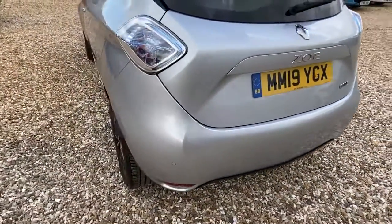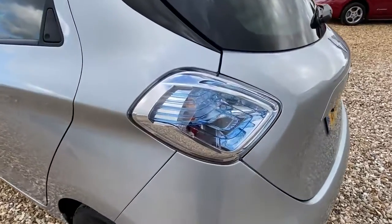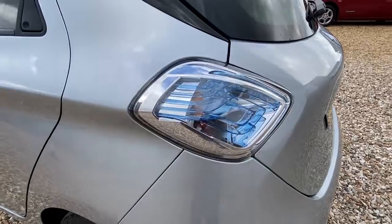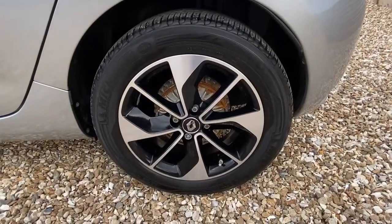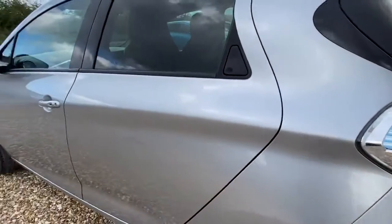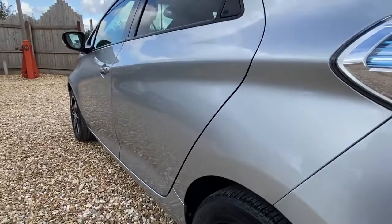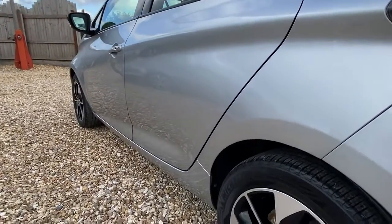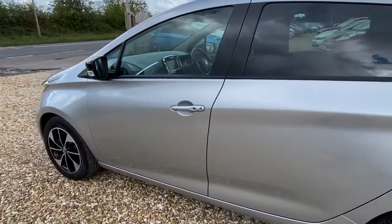Just moving further around the car. I always say it but I do love these light units — they are cracking. Alloy wheels again, no marks on this one, and the tyre has plenty of life. No marks down the side of the vehicle. Just showing you from the rear haunch — no marks, no little indentations. Really is tip top, as they say.